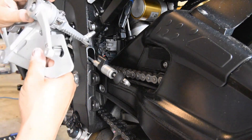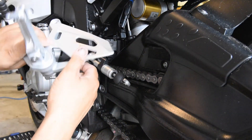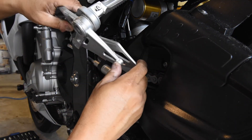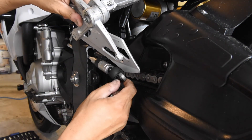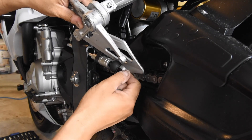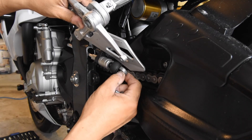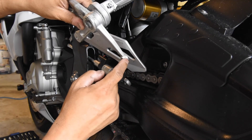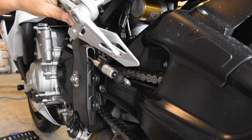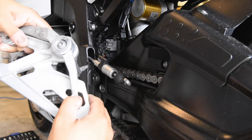I lost some footage, so I'm going to tell you what I did. After I undid the rear sets, I was able to rotate them up and get access to the screw that affixed the top of the quick shifter to this top bolt. I was able to get that top bolt off, and when you do that the whole thing comes off.